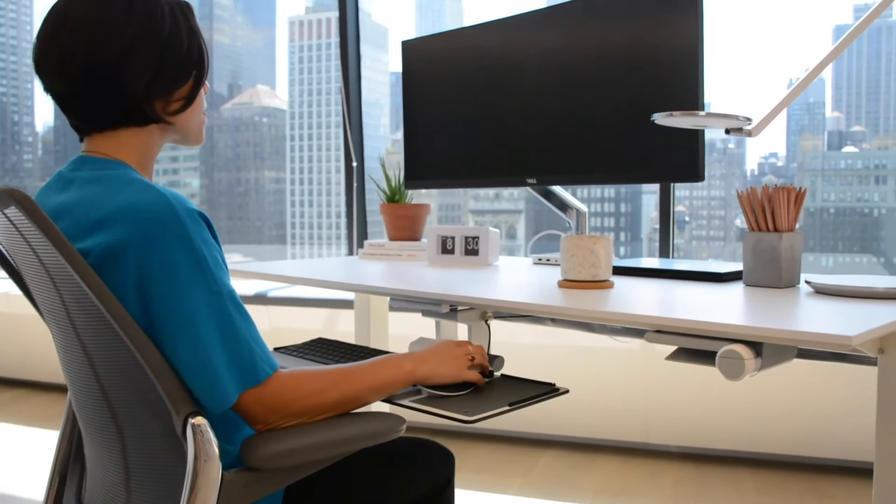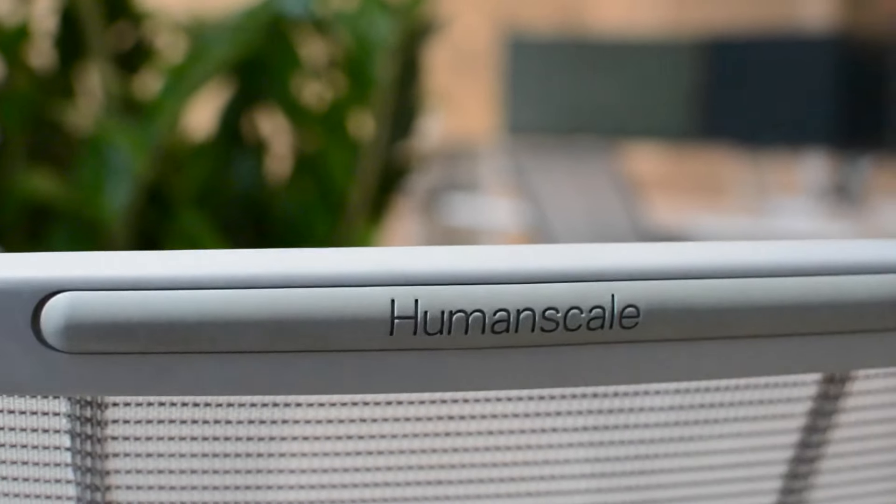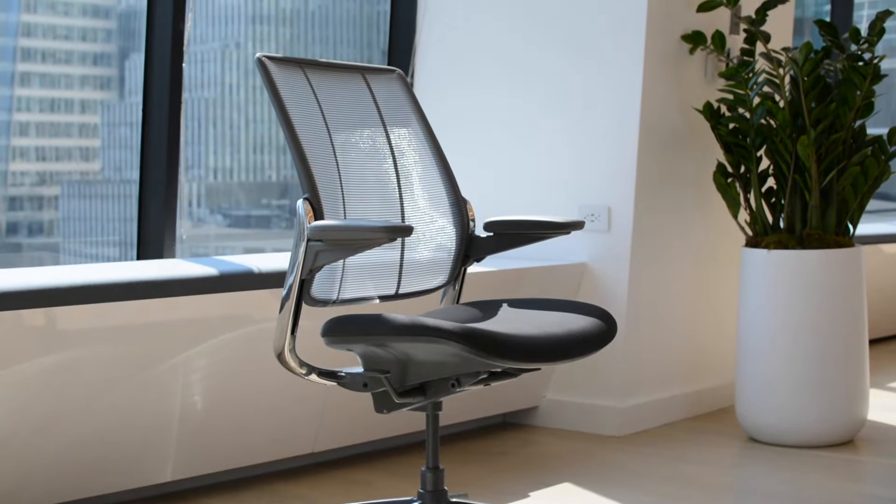Its combination of beauty, comfort, ergonomic design, and sustainability make Smart one of the most desirable task chairs ever created.